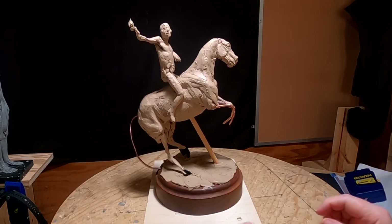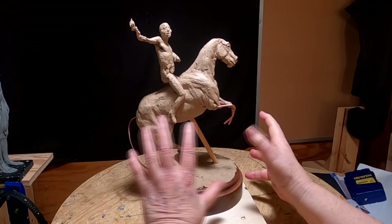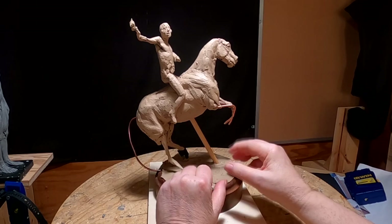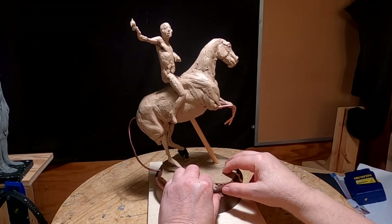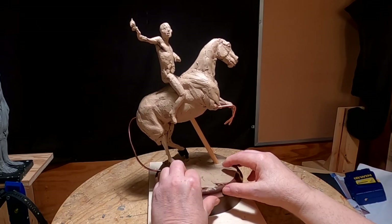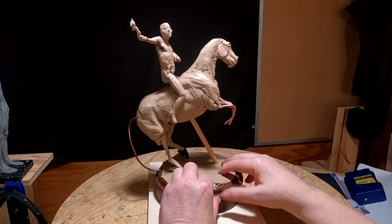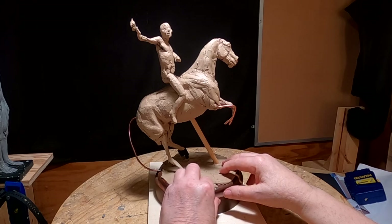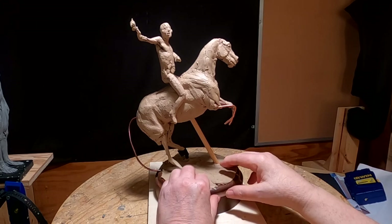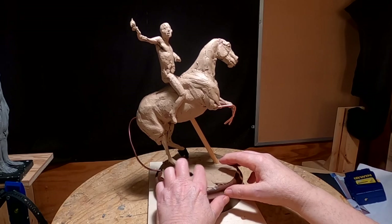I'm thinking of somehow involving this with buffalo around it or something — I'm not sure what I'm going to do. Many years ago, back in the late 80s or early 90s, I did a sculpture of a buffalo. It started out to be a longhorn steer knocking a cowboy off his horse, and I changed it to a buffalo because I thought the longhorn was a little bit big for the horse. It turns out longhorns are huge.